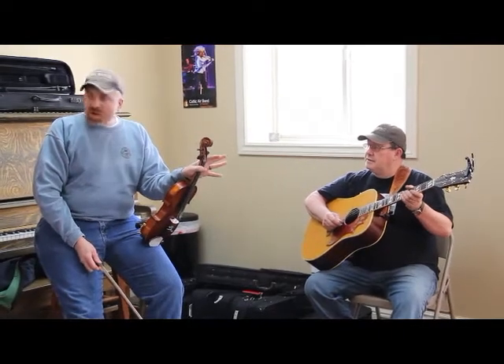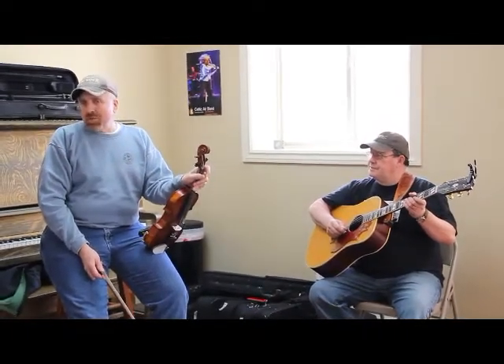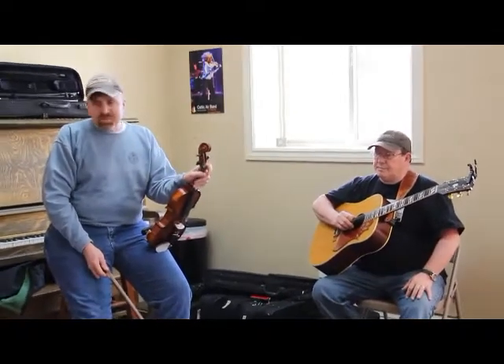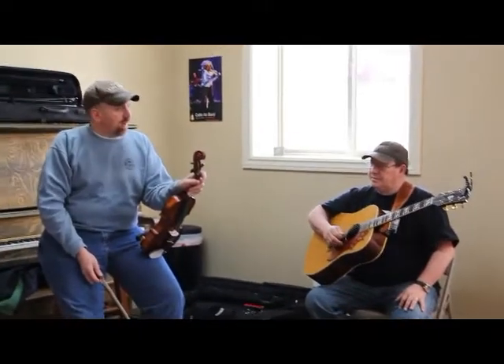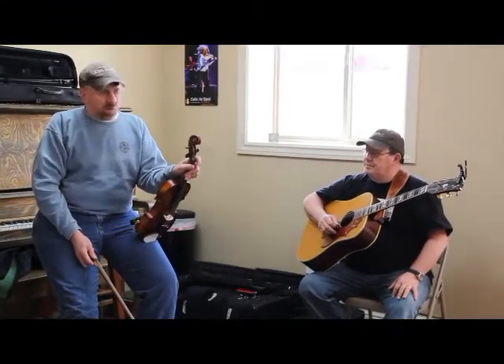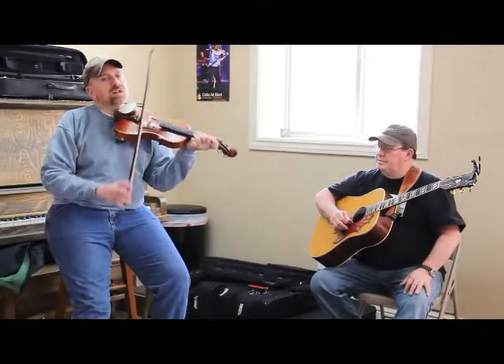You can cross-tune a fiddle, and there are several different ways to do it. This one they call Black Mountain tuning, or this is kind of the standard cross-tune. You can also cross-tune to a D, but this is cross-tuned to an A.